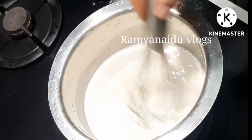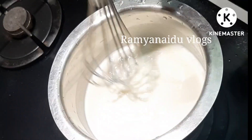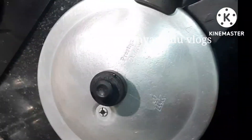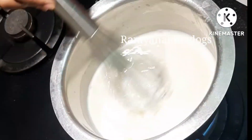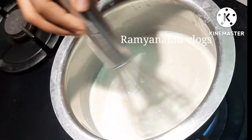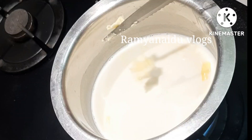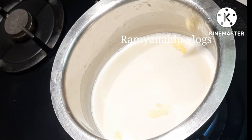Stir it continuously till the sauce becomes thick. Now our vegetables are also boiled well. Let it cool down to room temperature. Here in the sauce I am adding one tablespoon of butter.